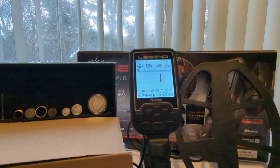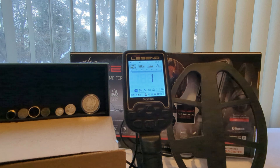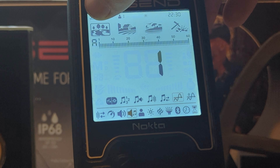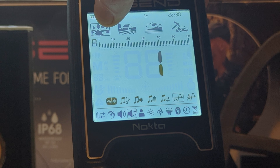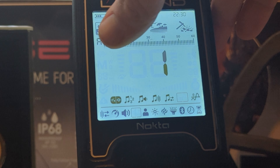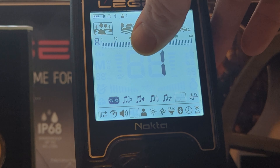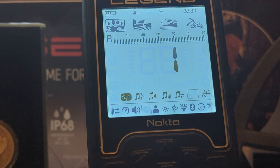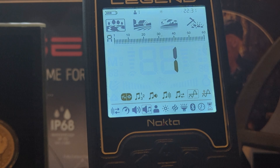That's my review of the tone settings. Keep in mind that when you are adjusting these settings, it only affects the mode that you are currently in. So my park mode is going to be adjusted, but my field mode, beach mode, and gold field mode will not have those settings — you are going to need to adjust all of those individually. Thank you for watching. I hope you like and subscribe to my videos and tune in for weekly content. Happy hunting.